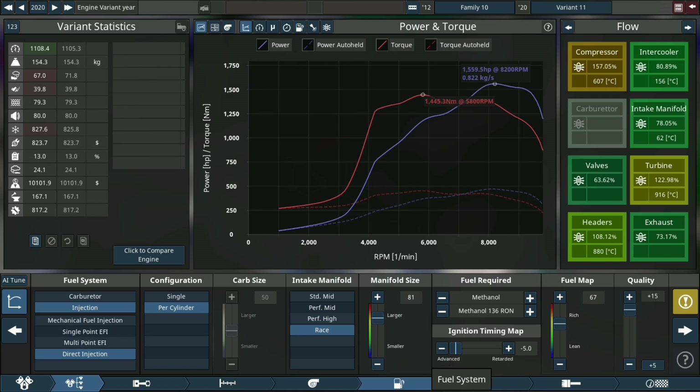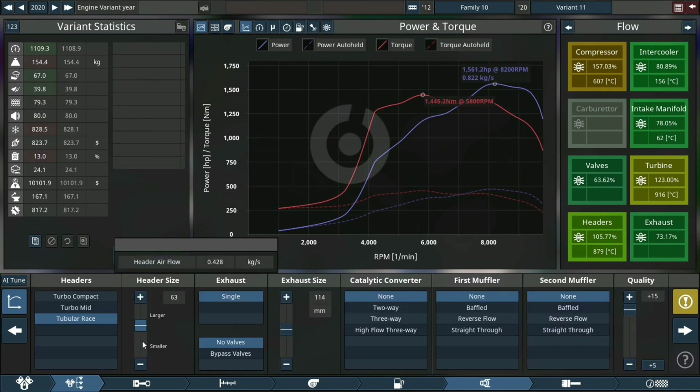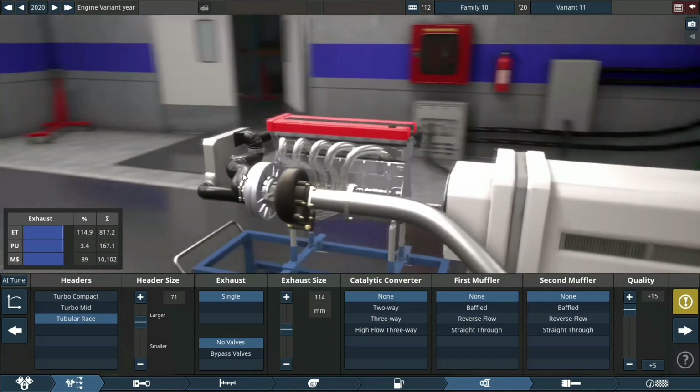Viewing all the flowcharts and seeing what's up with that. Making the header size a little larger so we can remove some stress from the actual header, and see what it sounds like.